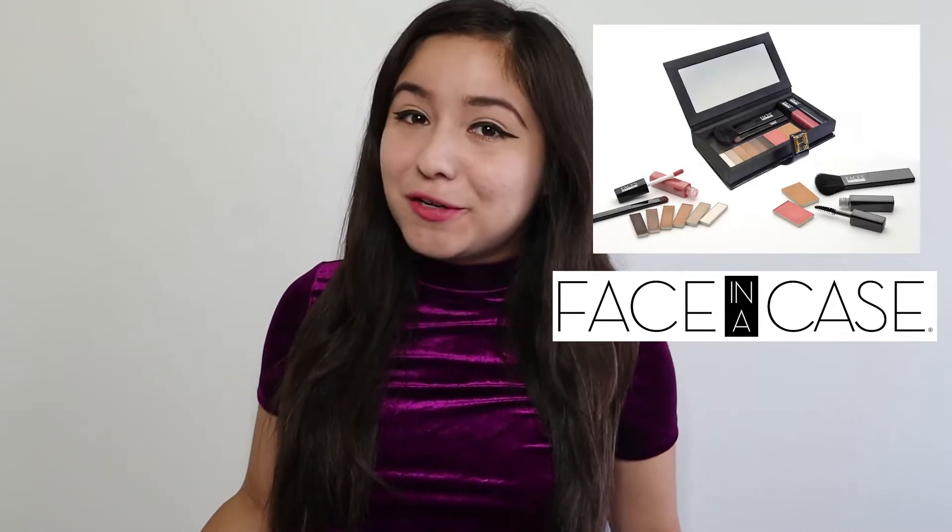Hey guys, what's up? It's Denny Salcedo and I'm super excited because today we are going to be doing a review and a giveaway of Face in a Case, brought to us by Faces Beautiful. Some of you guys may be wondering, what is Face in a Case?